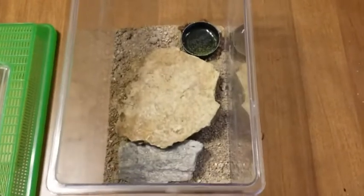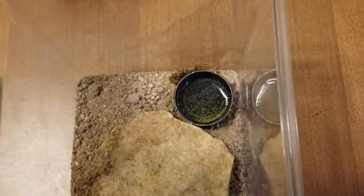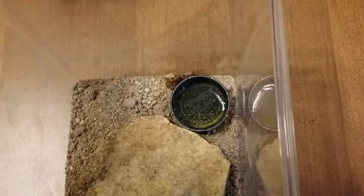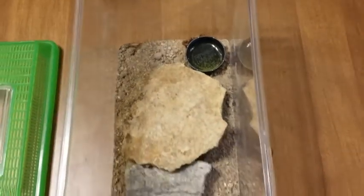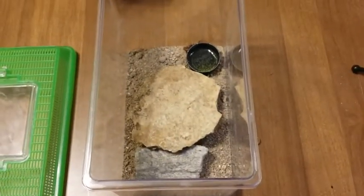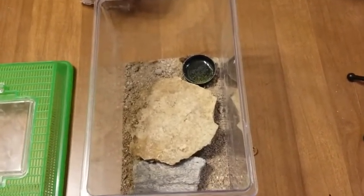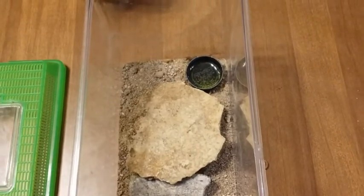They like it hot — I keep the cage at about 80 degrees during the day, and it drops down to about 70 at night, which is fine. So that's the Hottentotta hottentotta. Please leave any questions or comments below, subscribe to my channel, and make it a great day. Bye.